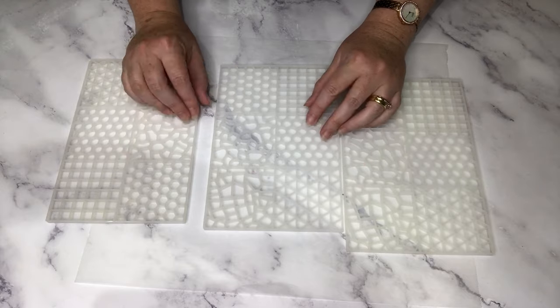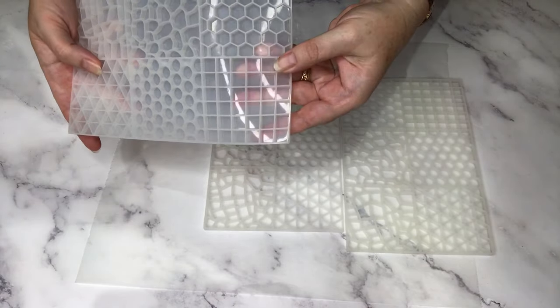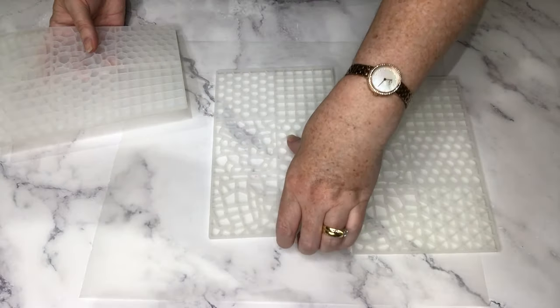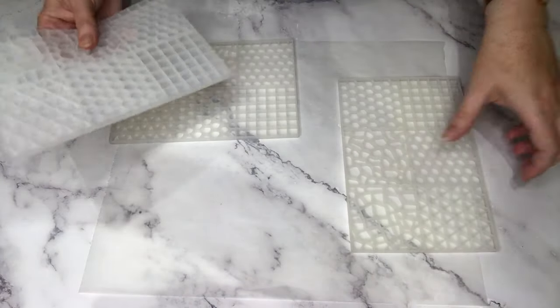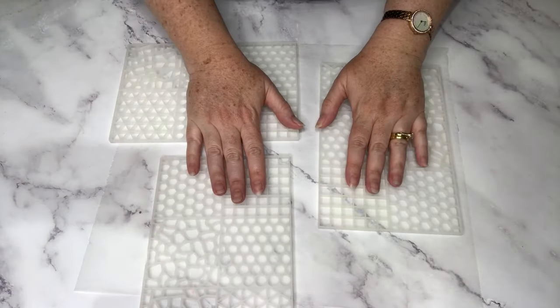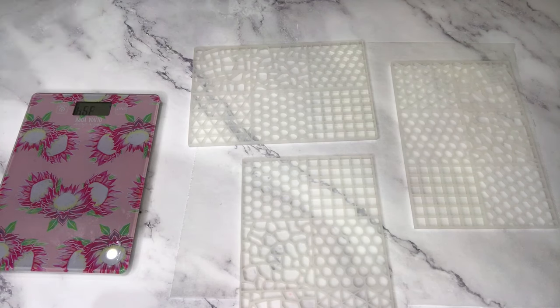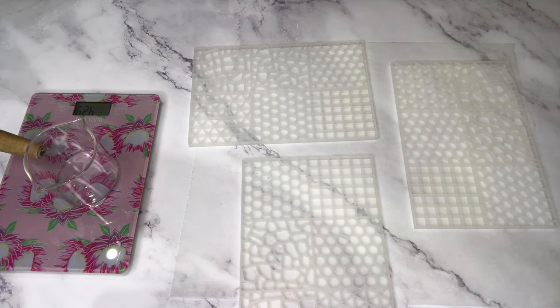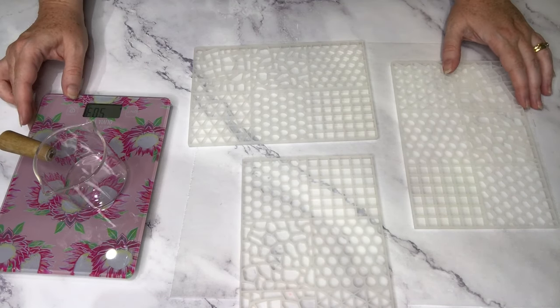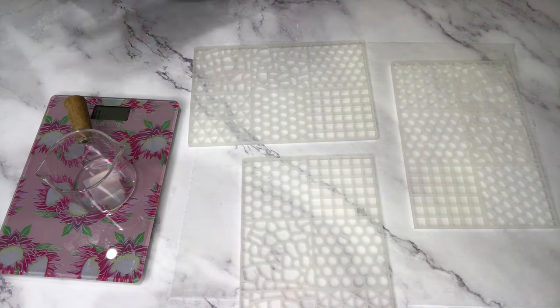These are the ones I've used for all my mosaic soap projects. I'm using the square sections today, so I'm just going to position my molds in a place so that it's easier to get to the square sections. I'm going to be making three different colors: a black, a red, and an intermediate color — sort of like a burgundy that sits in between the two. I'm going to do red first.